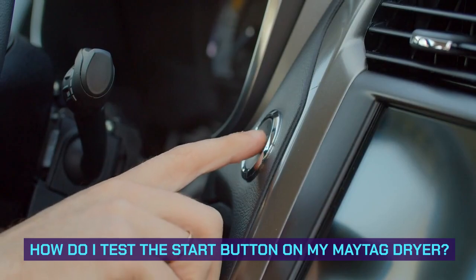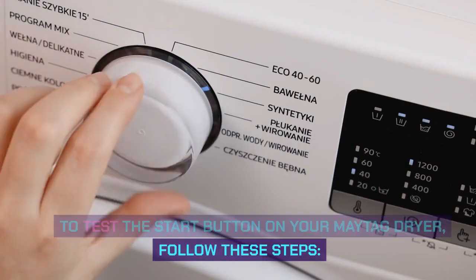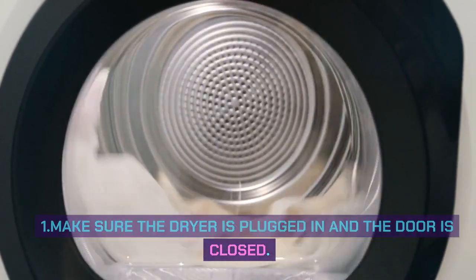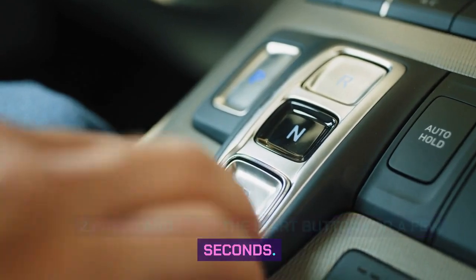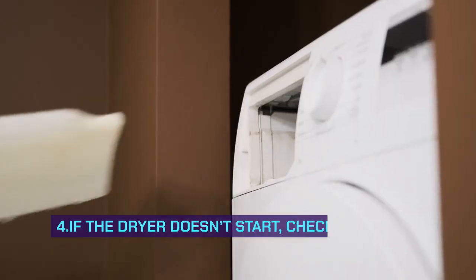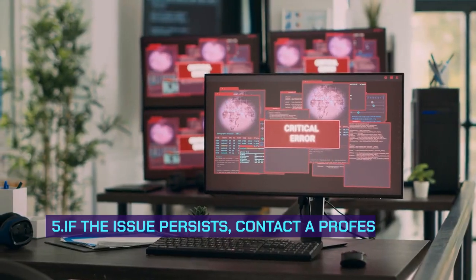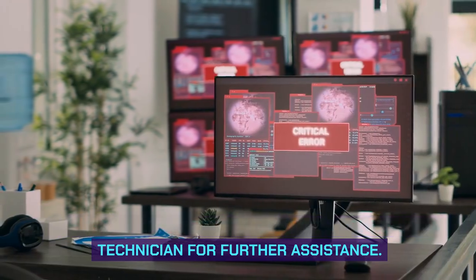How do I test the start button on my Maytag dryer? Follow these steps: 1. Make sure the dryer is plugged in and the door is closed. 2. Press and hold the start button for a few seconds. 3. Listen for a humming sound or check if the dryer starts running. 4. If the dryer doesn't start, check the power supply and circuit breaker. 5. If the issue persists, contact a professional technician for further assistance.